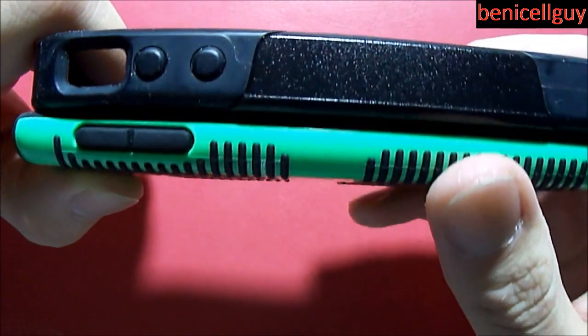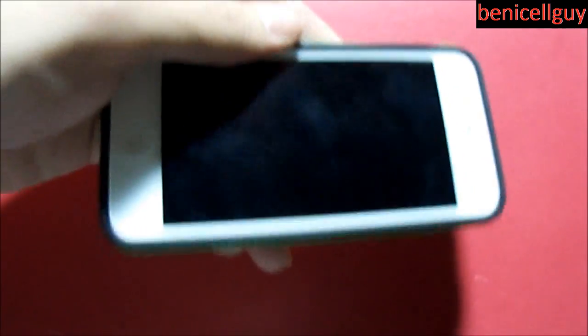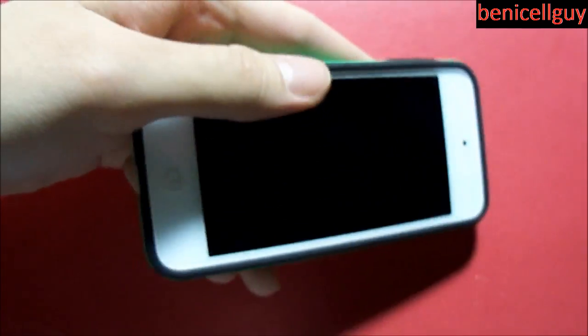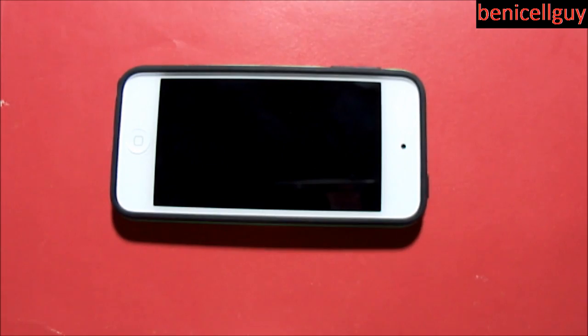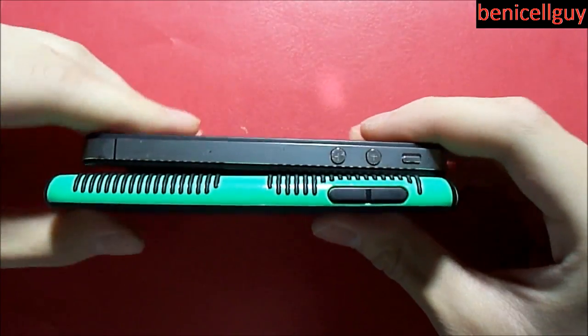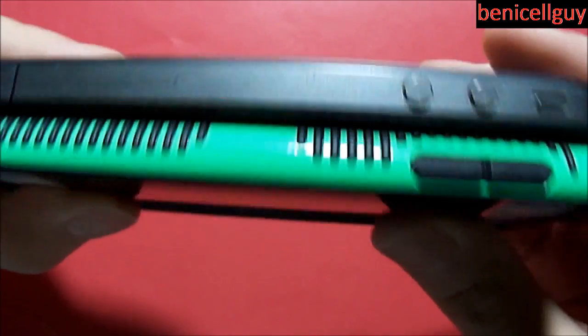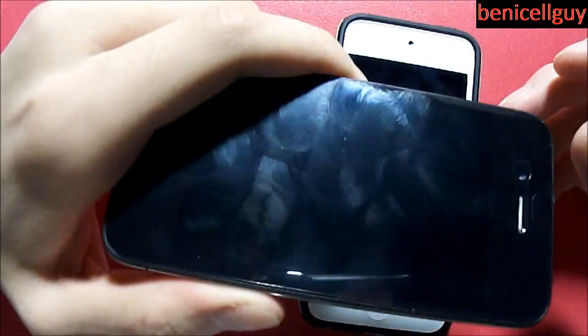Here is the OtterBox Commuter Series compared to the 5th generation iPod Touch Speck CandyShell Grip. It is thinner because the OtterBox is made for the iPhone 4, but this iPod with the case added on is actually almost the same size as the iPhone 4. Let me get my iPhone right here - so this is my iPhone 4 naked. Just look at the size of the iPhone 4 itself compared to the Speck CandyShell Grip. It's almost the same size as the iPhone 4, except this is a little bit thicker.